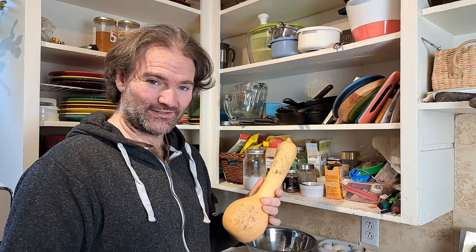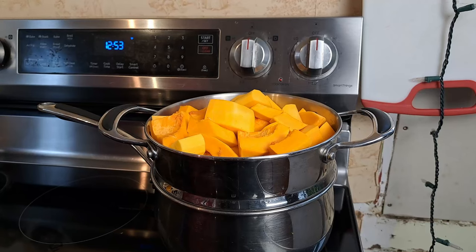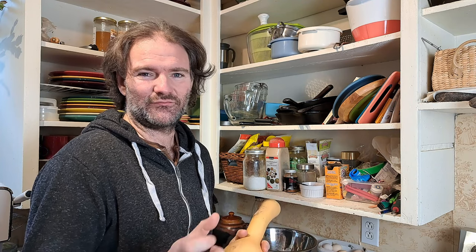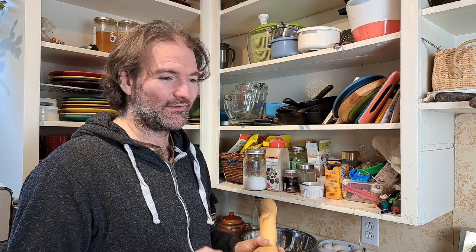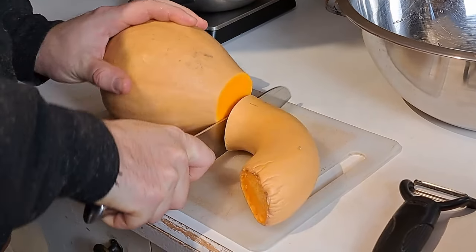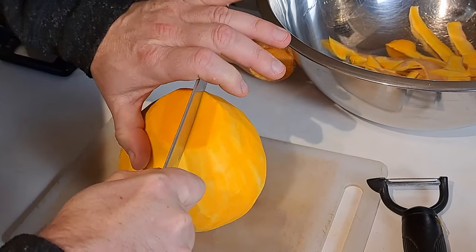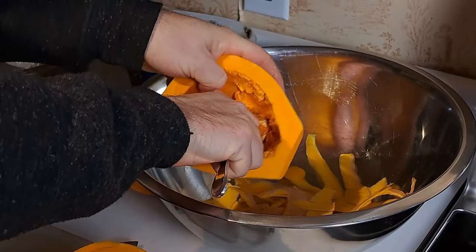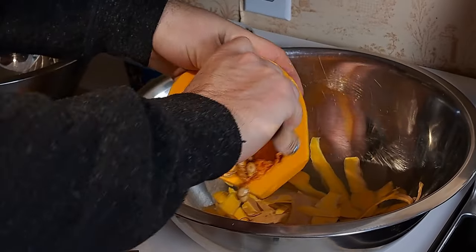We are steaming it today — you can roast it and it works the same way, we just prefer steaming for this. I'm not going to cut these up too small because they're going into the steamer — kind of two to three inch cubes, whatever shape it comes out as, it doesn't really matter. One thing about cutting squash: we really like these hollow-edged knives. They make a big difference on winter squash because they don't bind. And none of this gets wasted — it's chicken food.